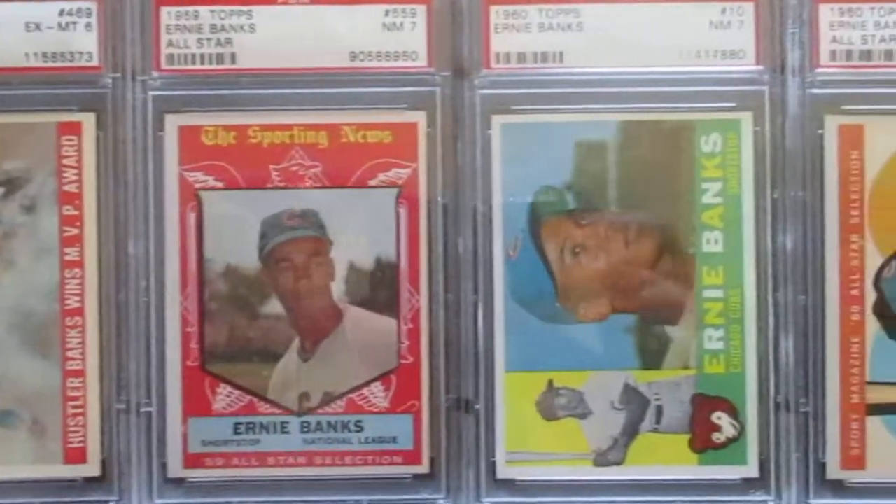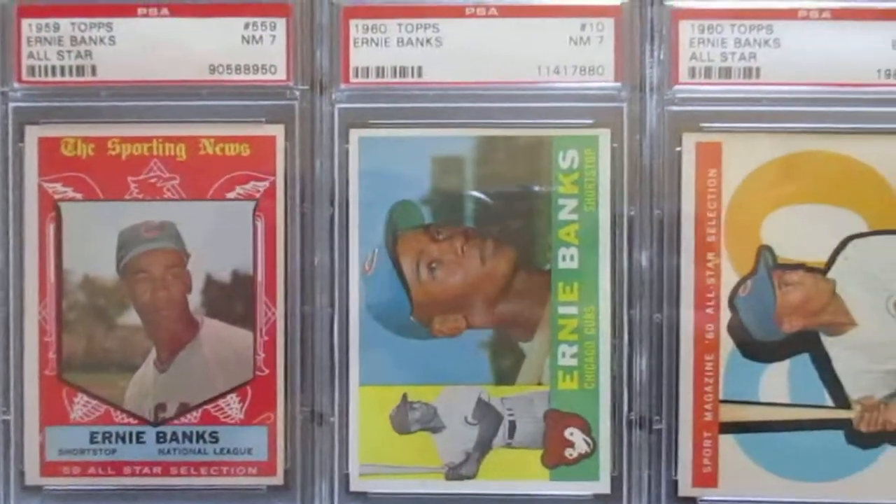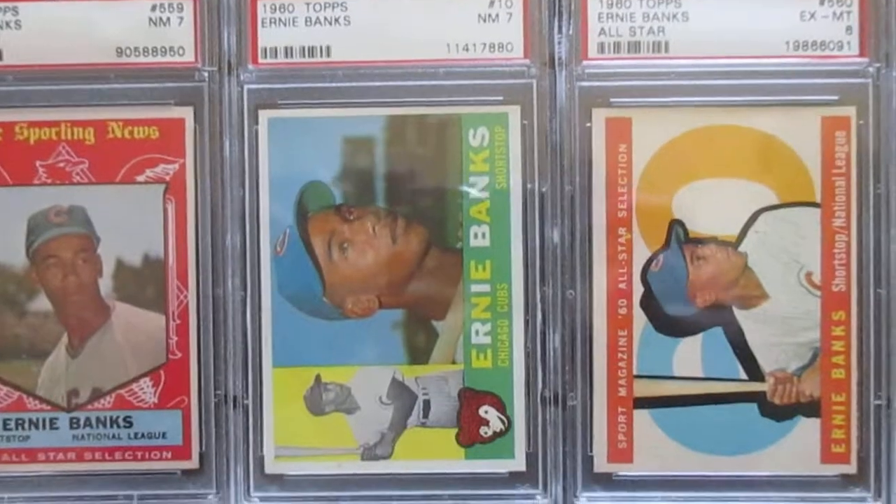Then his 59 Hustler - Banks wins MVP - and then his 59 all-star card is a 7, that's pretty good shape. And then his 1960 Topps is a 7, that's in good shape, and his 60 Topps all-star card.